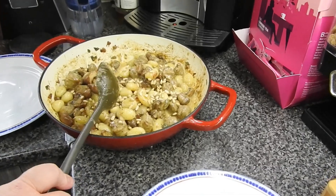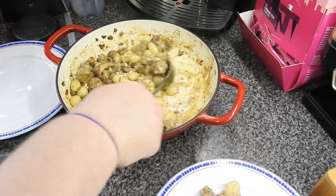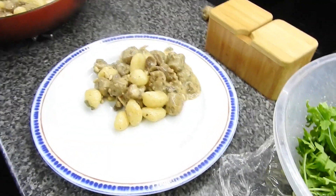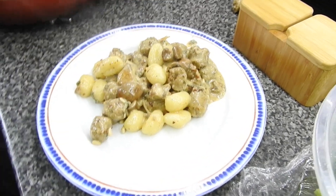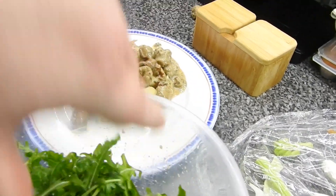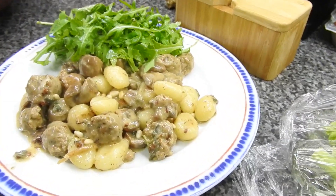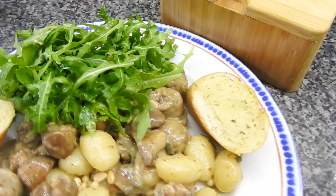There it is in the bowl. Dish this up — you can see there is plenty for two people. I'm trying not to give Steve too much. I dressed the rocket — Steve loves rocket and this is wild rocket. That also came with garlic bread. For plating reasons we only showed two pieces, so as not to look too much of a dustbin.